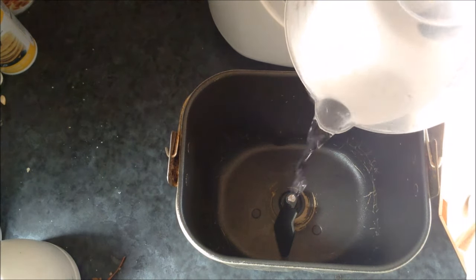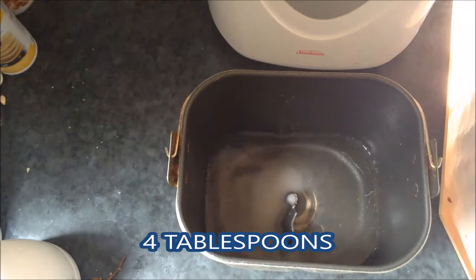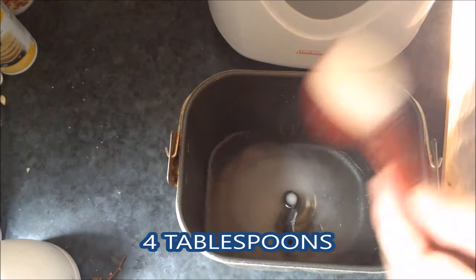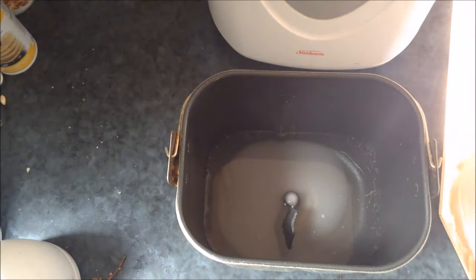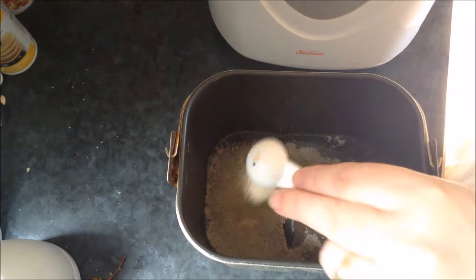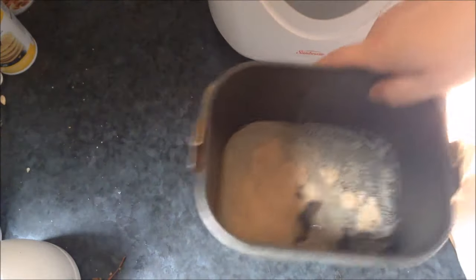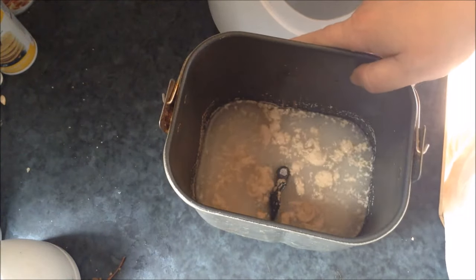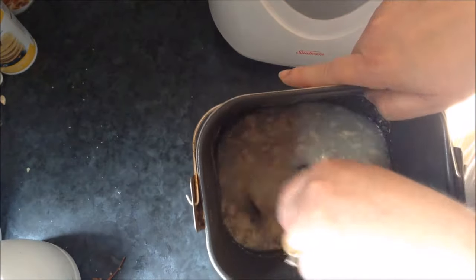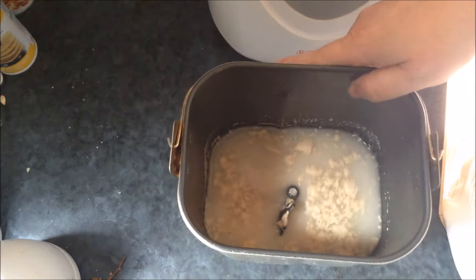Here's two cups of warm water. You want it to be warm like you'd give a baby a bath in. Two tablespoons of white sugar — I know that sounds like a lot but remember we're doubling this. Four teaspoons of yeast. You're just gonna mix that around and try to get it mixed together. Dad, this one's for you — in my bread video I used my finger and my dad teased me about it, so just use a little spoon to mix that up.